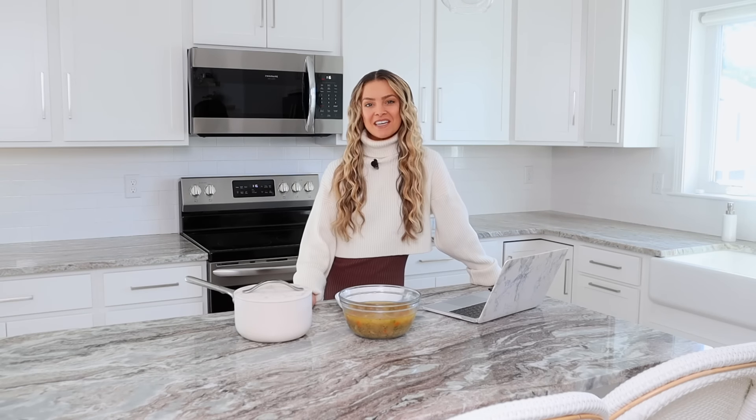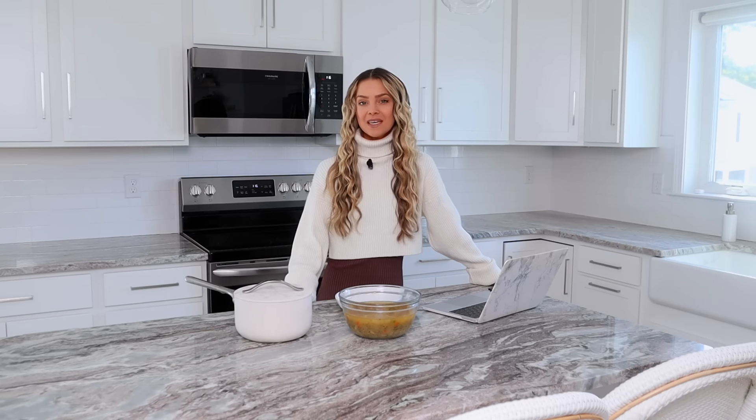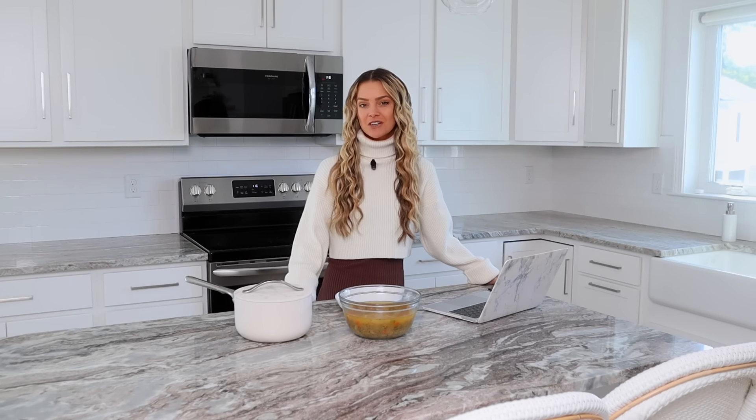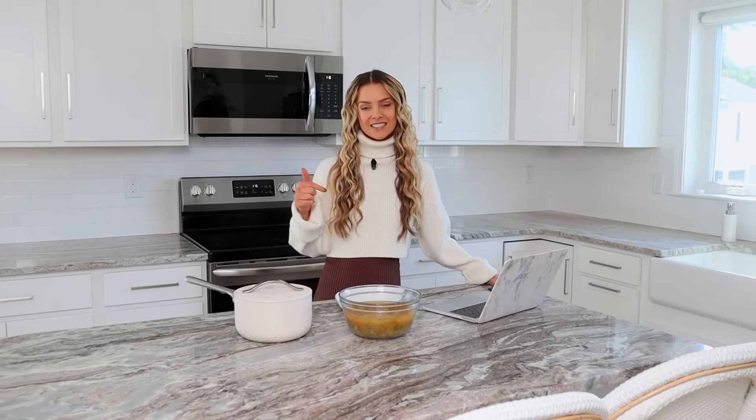Hello my buddies, it's Emmy. If you're new to the channel, welcome. My name is Emmy. I'm a nutritionist and the creator of the Slim on Starch program, where you work with me as well as a mindset coach and a nutrition coach to lose weight on a plant-based diet. If you're interested in that, click the link in the description bar.